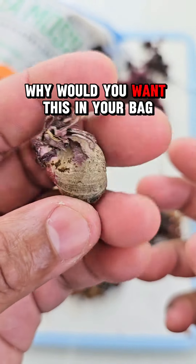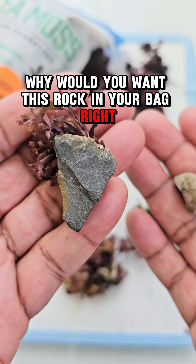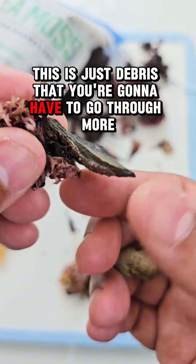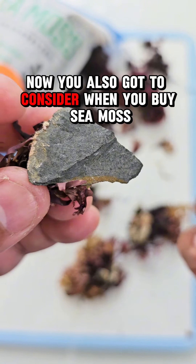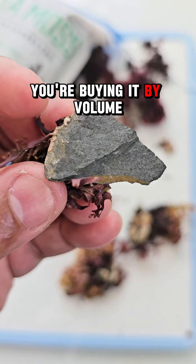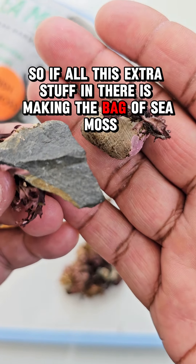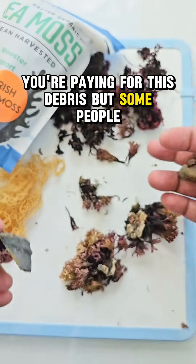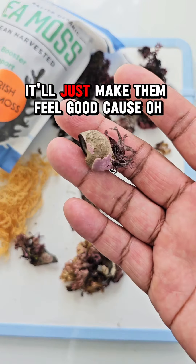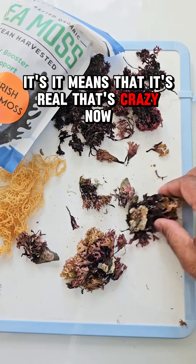Why would you want this rock in your bag? This is just debris that you're going to have to pick off and clean out. You also have to consider that when you buy sea moss, you're buying it by weight. So if all this extra stuff in there is making the bag heavy, you're getting less sea moss — you're paying for debris. But some people think it's supposed to have rocks because it means it's real. That's crazy.